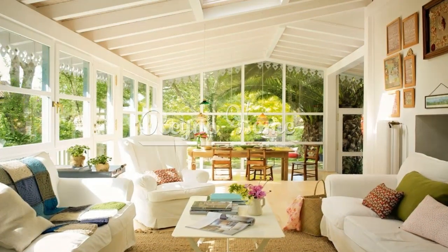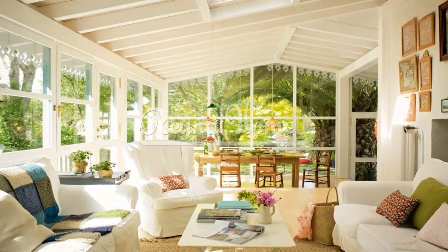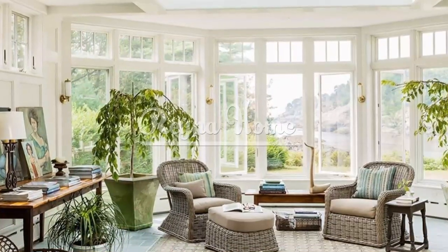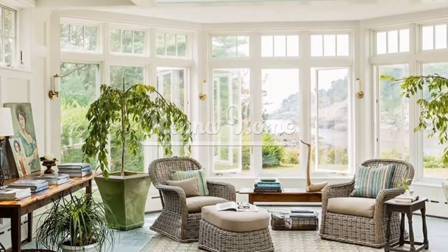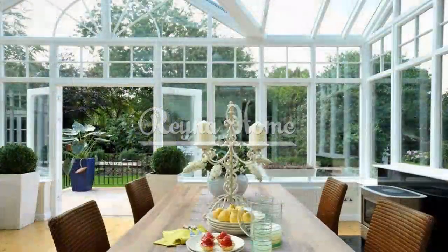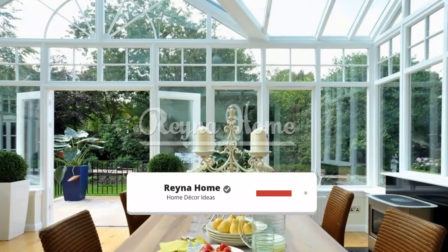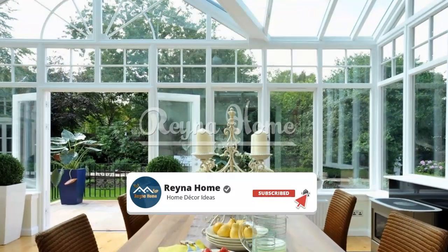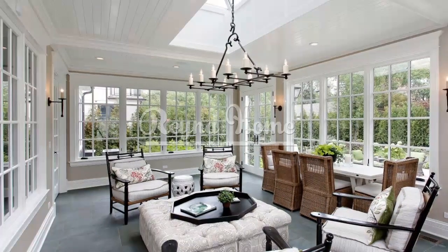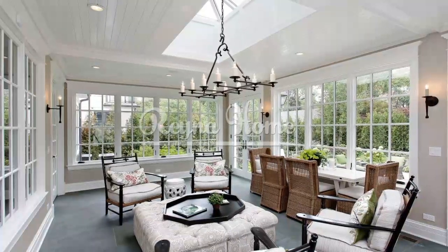A sunroom is a wonderful addition to any home, offering a space where you can relax, unwind, and connect with nature throughout the year. Simple sunrooms embrace a minimalist approach, focusing on creating a tranquil and inviting atmosphere with clean lines, natural materials, and a seamless connection to the outdoors. In this article, we explore a range of simple sunroom ideas that will inspire you to transform your space into a serene oasis where you can enjoy the beauty of nature and find solace from the daily hustle and bustle.